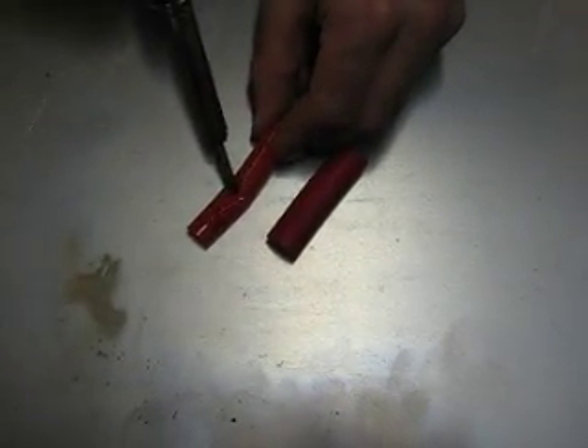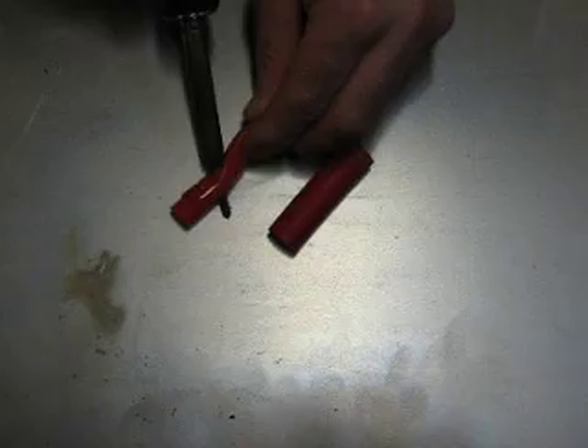Competitor's hose, again — soldering iron burns right through with absolutely no problems.